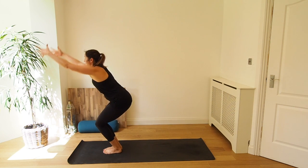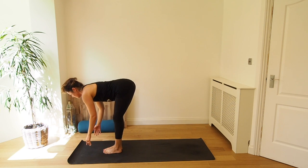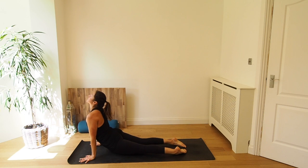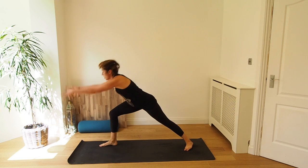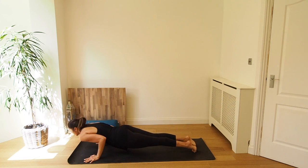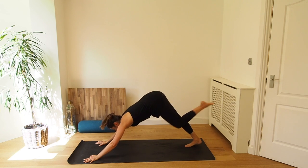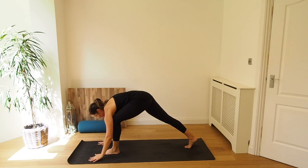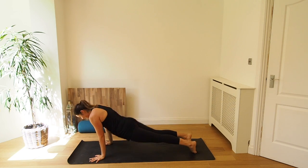Moving on to our B's. Inhale, chair pose. Exhale, forward fold. Inhale, come halfway, lengthen. Exhale, place the hands to the mat, step or jump the feet back and lower down — Chaturanga or knees, chest, chin. Inhale, upward dog. Exhale, downward dog. Inhale, step the right foot forward. Rise up, warrior one. And exhale, come back down, step back and lower down — Chaturanga. Inhale, upward dog. Inhale, step the left foot forward, rise up, warrior one. And exhale, come back down, step back and lower down — Chaturanga. Inhale, upward dog. Exhale, downward dog.